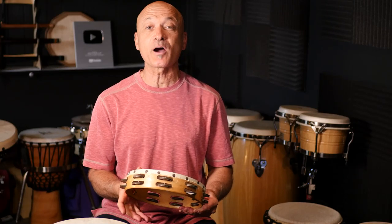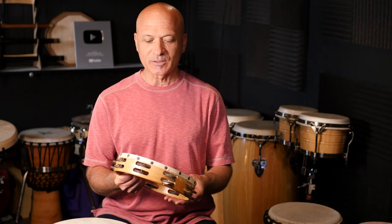Welcome back everybody, I'm Kalani, your host and teacher here at World Drum Club. Right now we're going to learn how to do a finger roll on a tambourine. This is a double row tambourine. I'm playing it left-handed because I play some things left-handed, some things right-handed. You might feel more comfortable playing it right-handed — try it both ways and figure out what's right for you.